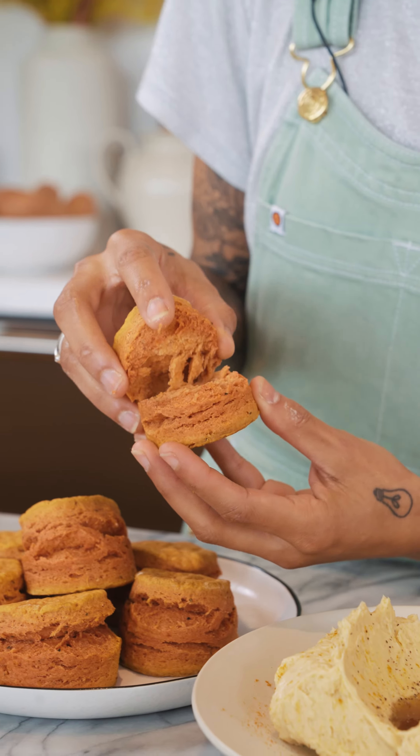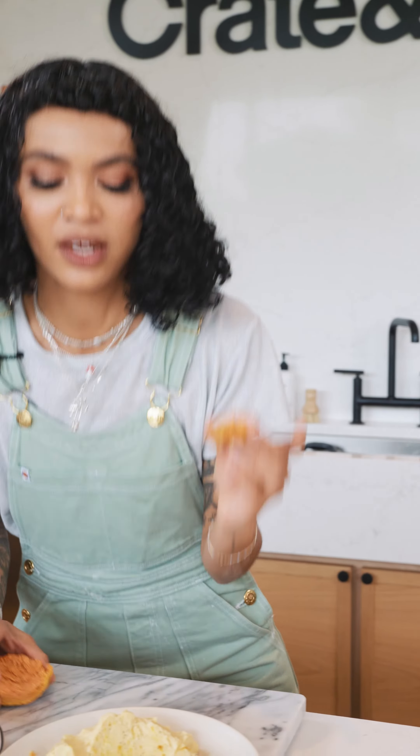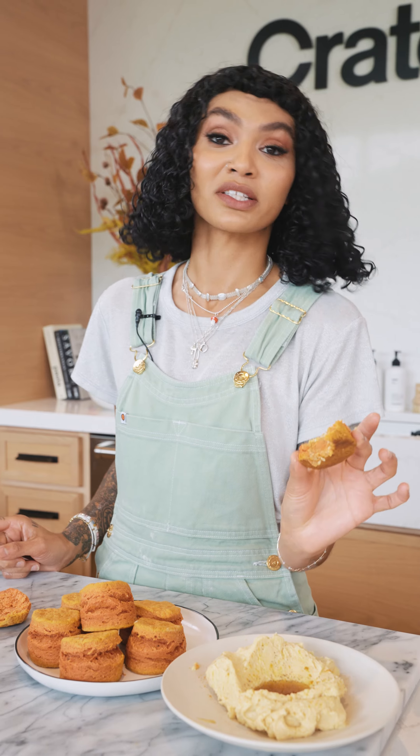Look at these biscuits. I just want to kind of open it so you can see this beautiful color on the inside. I'm gonna eat it now — with the maple butter. I can't get over the butter. What a really cool, interesting way to see turmeric. You never really see turmeric in this setting. It doesn't even matter what time of year it is — make biscuits.